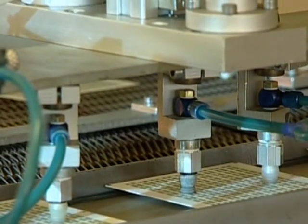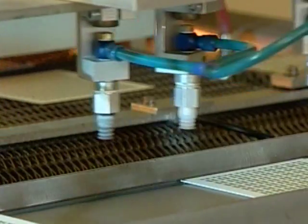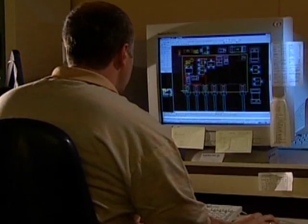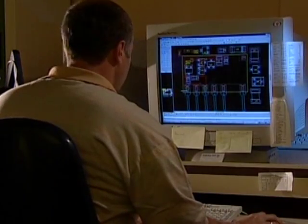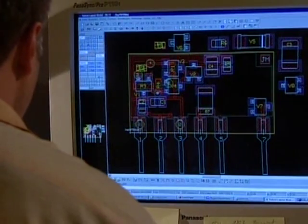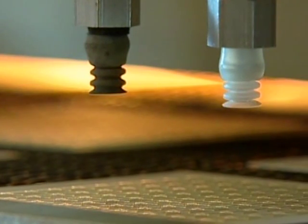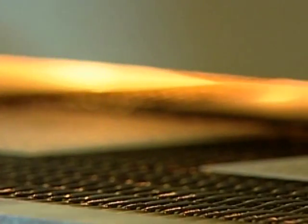According to product specification, a CID engineer is designing a new product using different layout software. Based on the CID layout, all necessary conductor tracks, isolation layers and resistors are printed onto the substrate. This process is done by screen printing equipment located in clean room areas. Printing is followed by firing in a furnace at 850 degrees Celsius under air atmosphere.